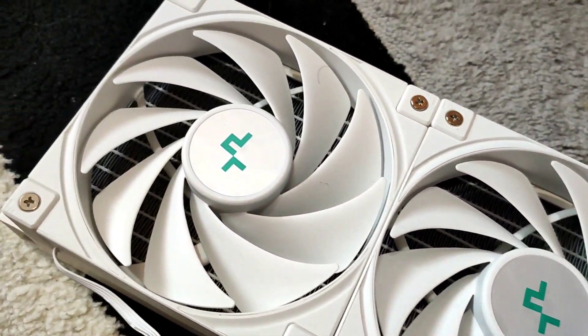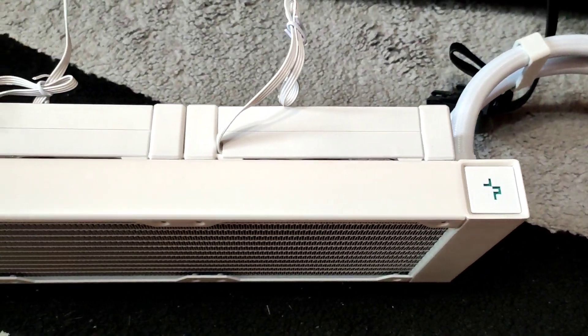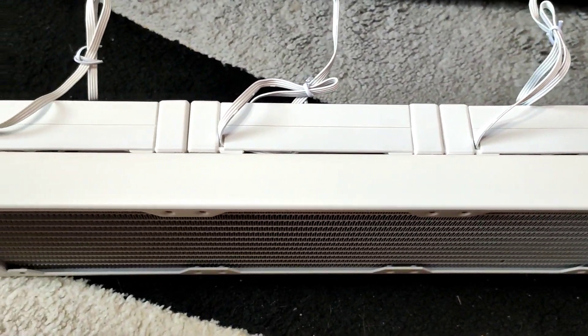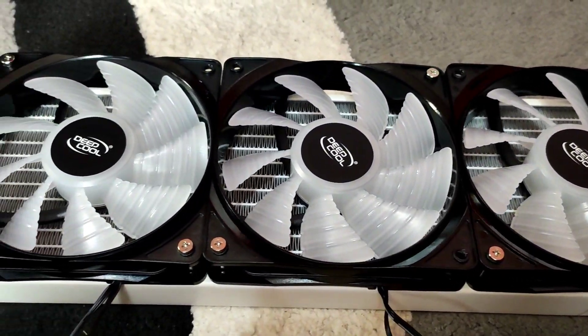This is how the liquid cooler looks with the white FK120 fans installed to the radiator. And here we have the AIO installed with the RGB fans.